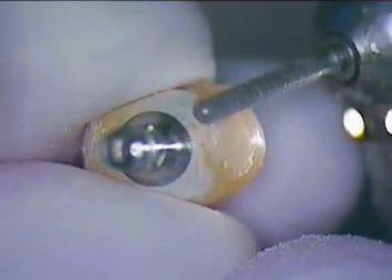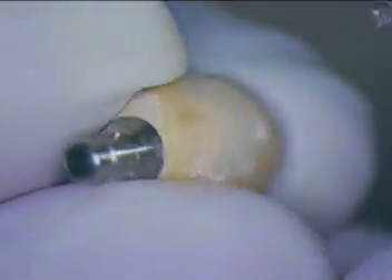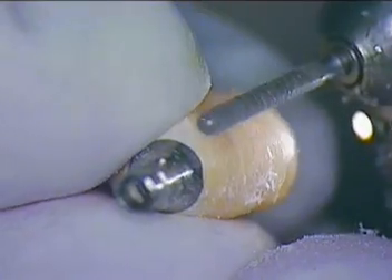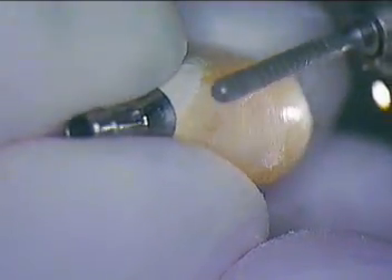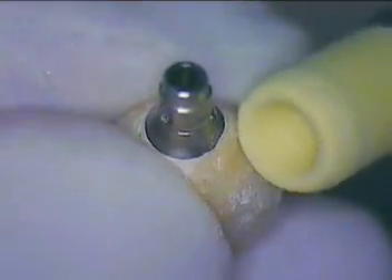We noticed there was some irritation, so we want to help that for our next seating. Basically what I'm doing is just modifying the temp a little bit — a little more of a reverse-S profile, or just a straight profile and flared. I'm going to polish this with a composite polisher.